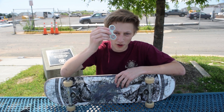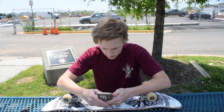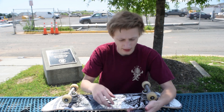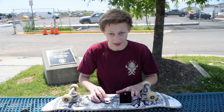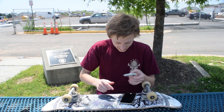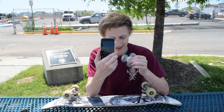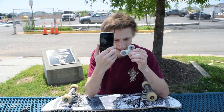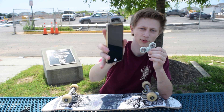First, we have to do a time test on how long this thing spins for. I'll do a quick test with the timer on my phone. Alright, start it right before I spin it — I'll spin it the same way. Let's see how long it goes to a full stop. Looks like it's slowing down.